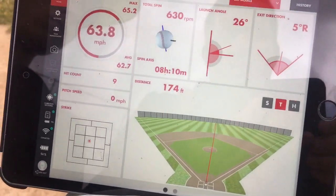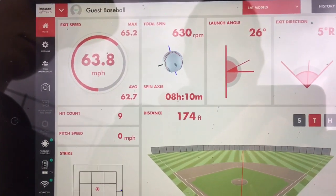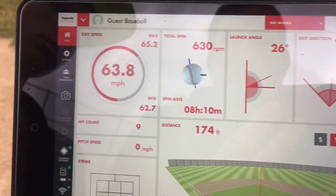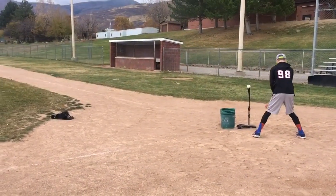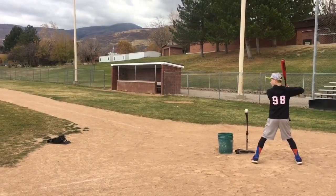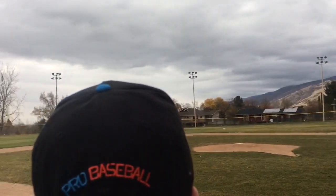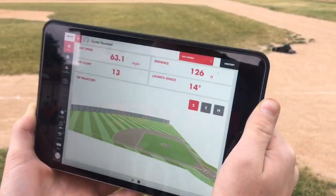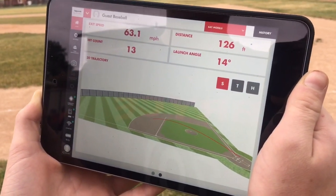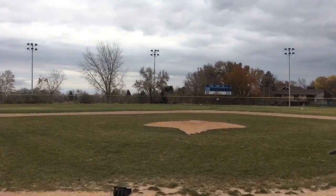That ball: 630 RPMs, 63.8 miles an hour, 174 feet off of a tee. That's how this bad boy works. So we're just trying to test the accuracy and get a feel for how accurate this thing is. That was a line drive over the shortstop's head, and it will show you the trajectory of that ball — the line drive.